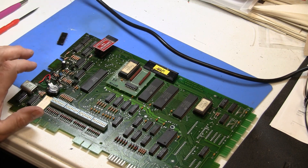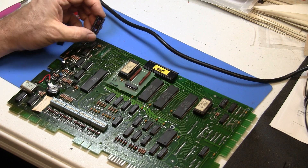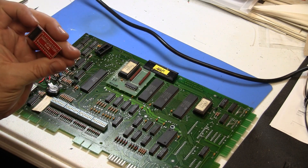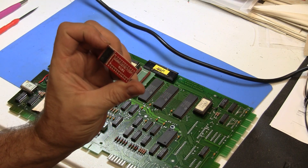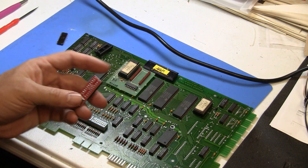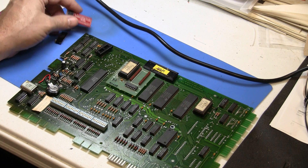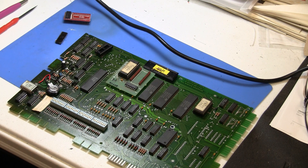I think this 5101 RAM was starting to get flaky on me and that was what was causing problems, so I'm doing a little bit of extra diagnosis. If you feel comfortable desoldering a chip, you can put a socket in and replace it with these RAM chips. I got this from nvram.weebly.com — they've got some of the best prices. There are several different versions for different kinds of memory chips, and these are the 5101s used in the Gottlieb System 80s.